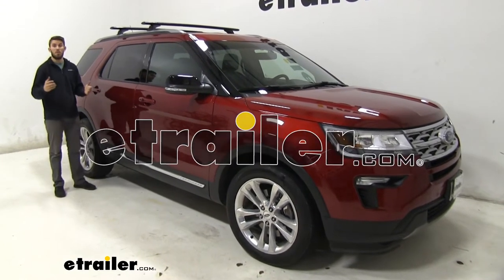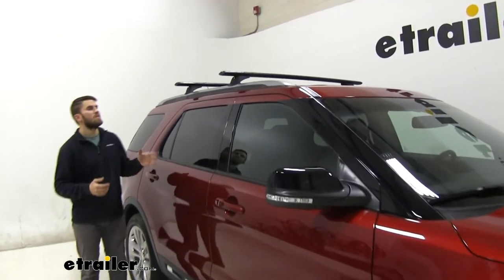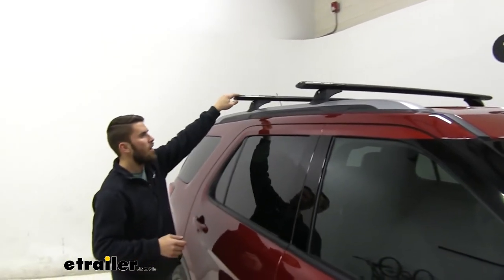Hey guys, it's Colin here at E-Trailer, and today we have a 2018 Ford Explorer. We're going to go ahead and do a test fit of the Rhino Rack Vortex Aero Roof Rack System.